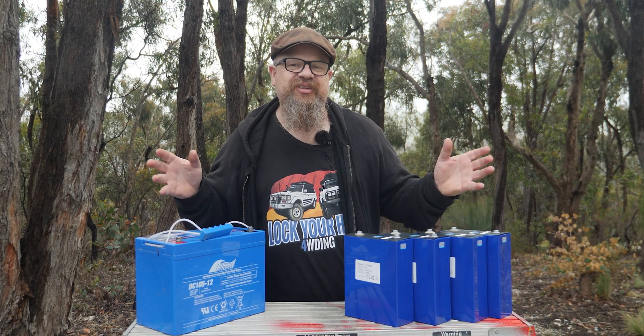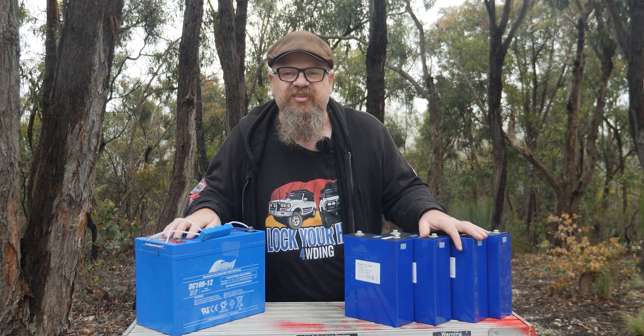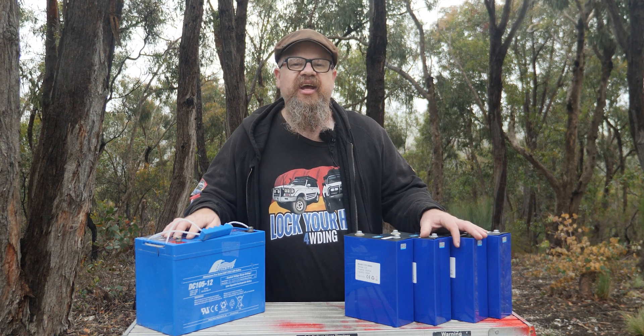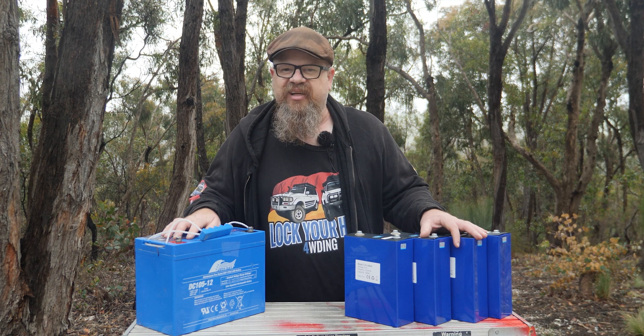G'day Cobbers, welcome back to the bush. In this episode of Lockhouse Four-Wheel Driving, we're going to check out lead-acid versus lithium-ion phosphate batteries for your four-wheel drive. How they work, how they charge, how they discharge, and what's more cost effective in the long run. So let's get into it.